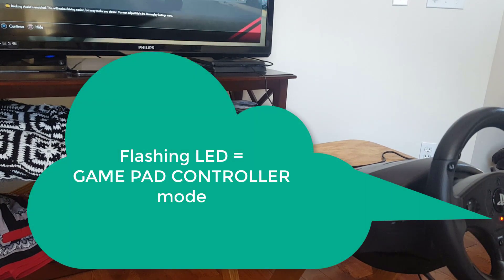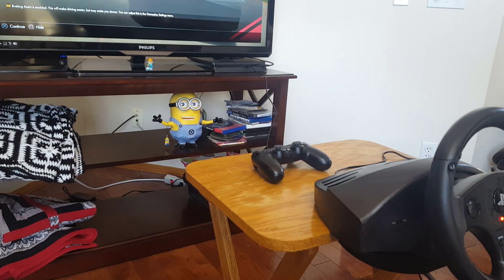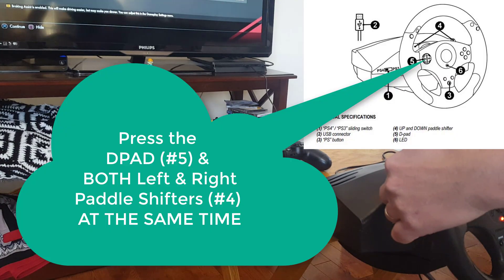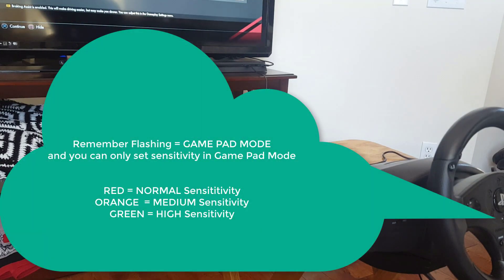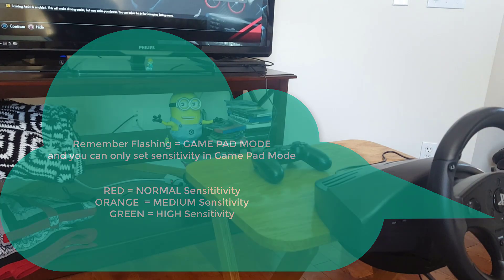And there are three different sensitivities. Because it's flashing, we know that it is in controller mode — it's emulating a standard gamepad. If it is in that mode, I can set the sensitivity. The way you do that is to press and hold the D-pad and the paddle controllers at the same time. There are three different settings: red is normal sensitivity, orange is medium sensitivity, and green is high sensitivity. I'm going to push all three at the same time here — and now it's red, so now it is in normal sensitivity.